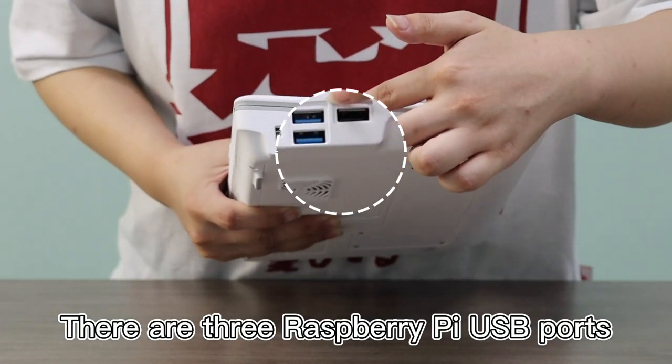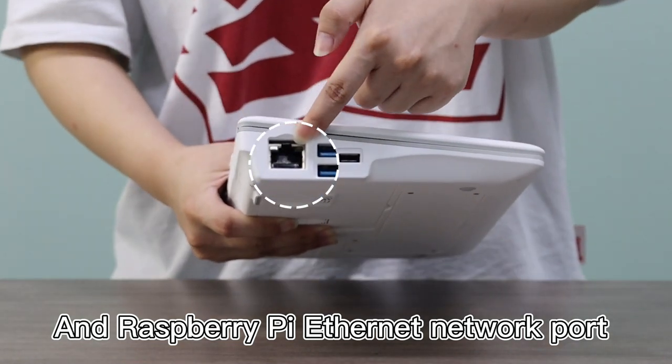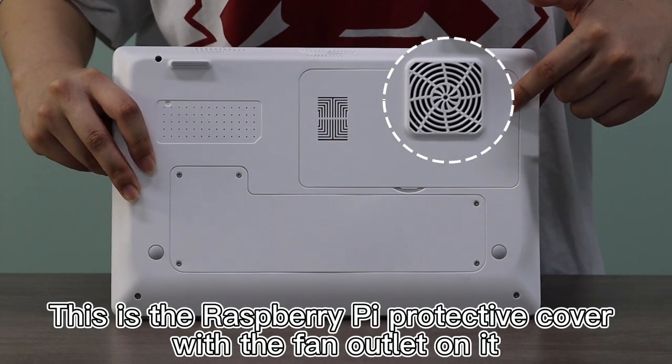There are 3 Raspberry Pi USB ports and a Raspberry Pi Ethernet Network Port. This is the Raspberry Pi Protective Cover, which has a Fan Outlet on it.